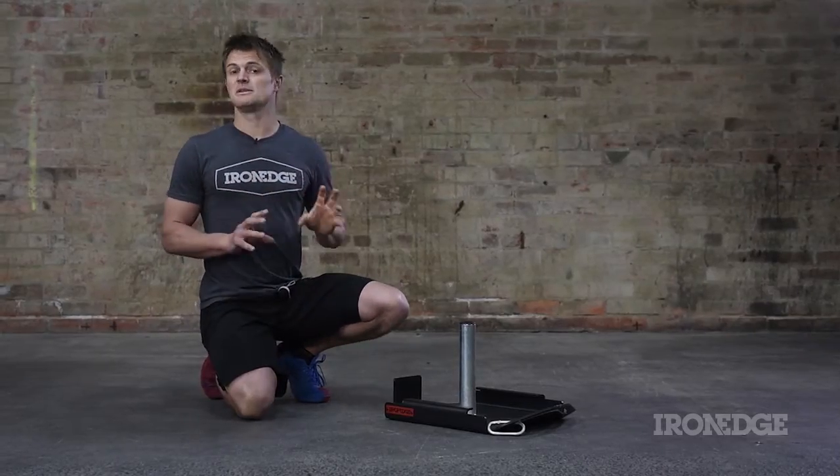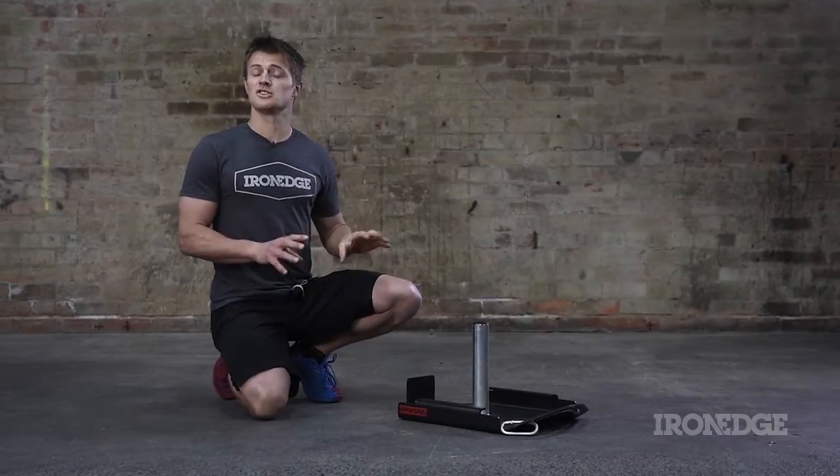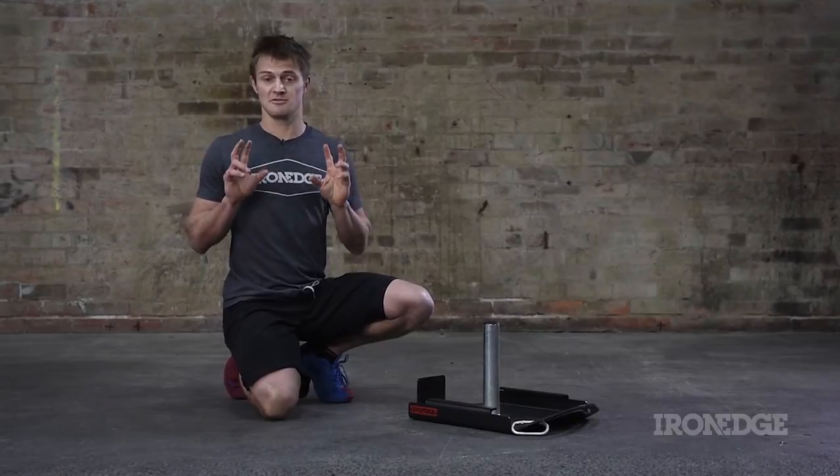The Iron Edge sled is an extremely effective training tool. With a no-nonsense approach and minimalistic design, this rock-solid unit is the perfect answer for all of your athletic performance and loaded locomotive movement pattern needs.